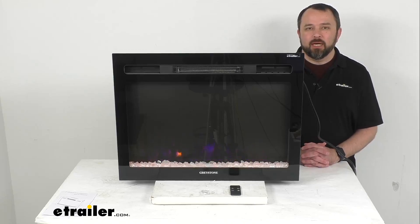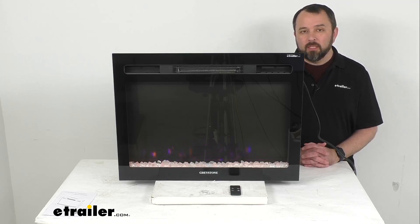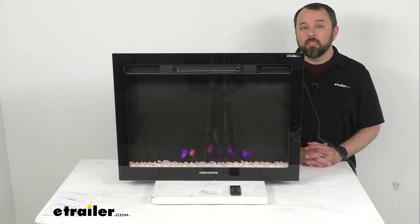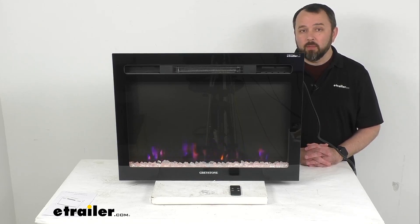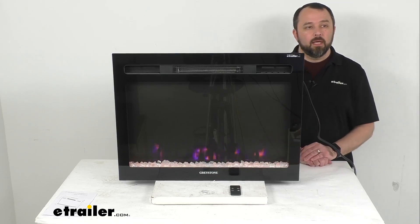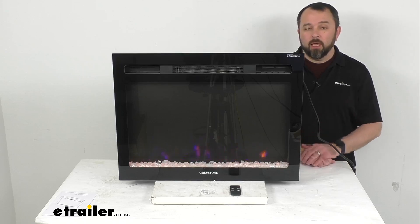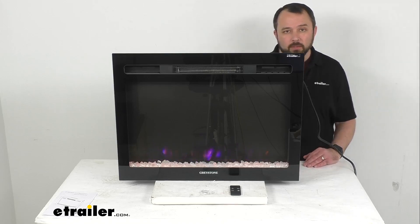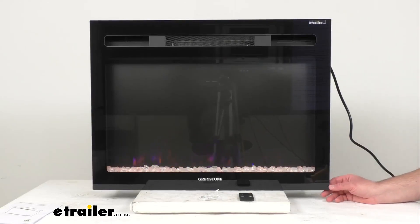Hi everybody. Andy here with eTrailer.com, and today we're going to take a look at this Greystone electric fireplace. This electric fireplace with the simulated crystals is going to give your RV a homey look and feel while at the same time letting you stay warm. Let's take a closer look at this fireplace together and go over some of the features it has to offer.